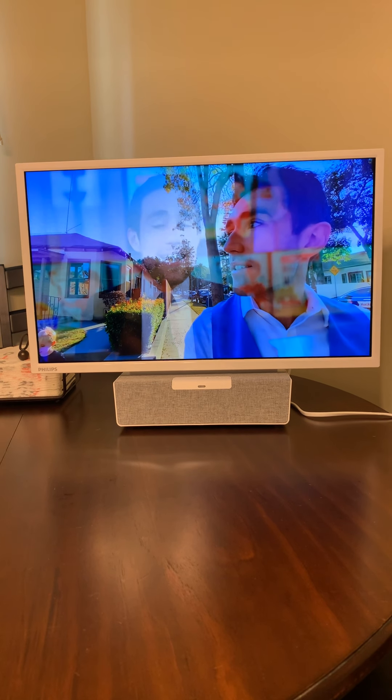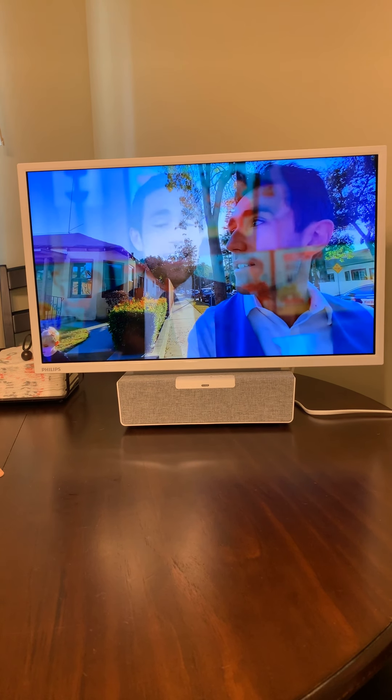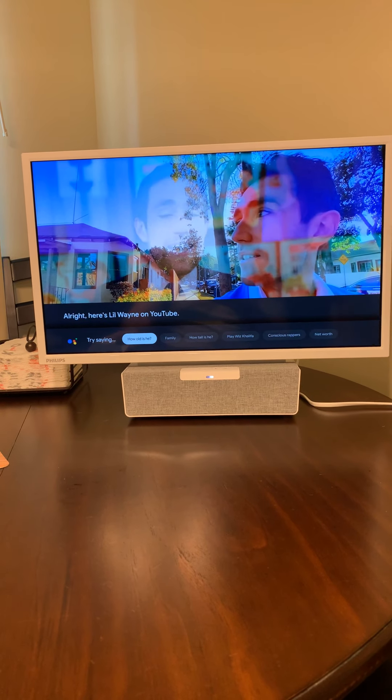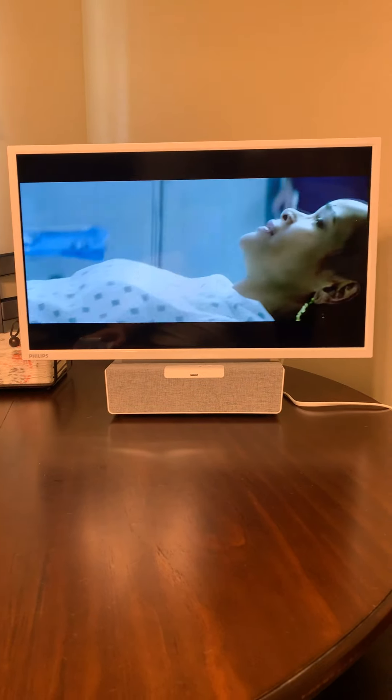I'm going to try to launch something else. Okay Google, play Lil Wayne. And it'll launch right into there.